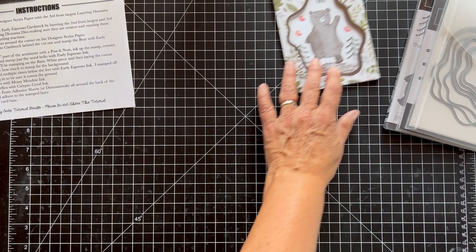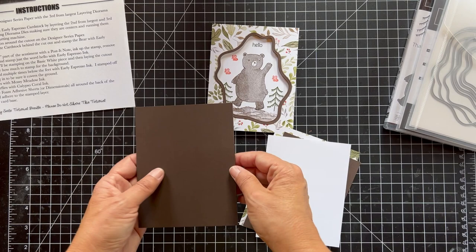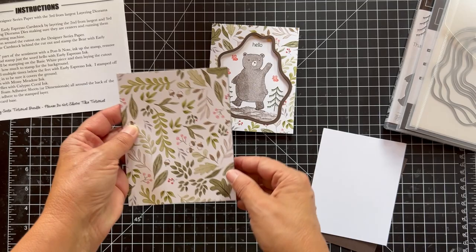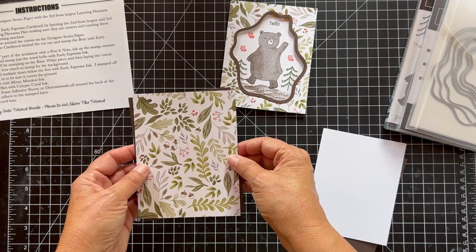The first thing I want to do is get my card pieces. I have an early espresso card base, and then I cut a piece of the designer series paper, four and a quarter by five and a half, so it covers the whole thing. We're going to use this to cut out our piece — let me just figure out which side is up.